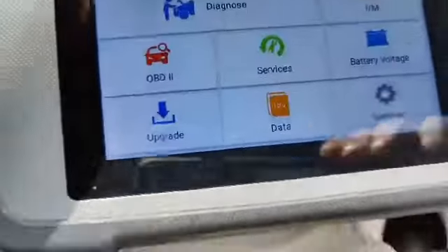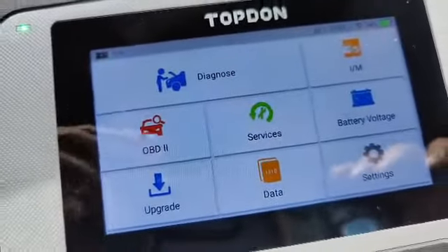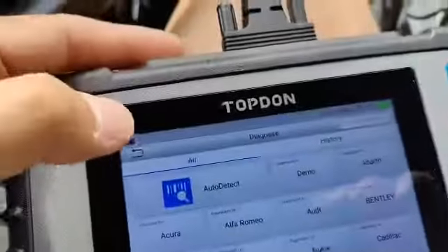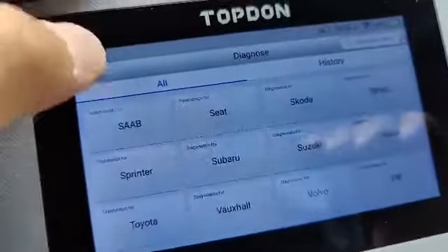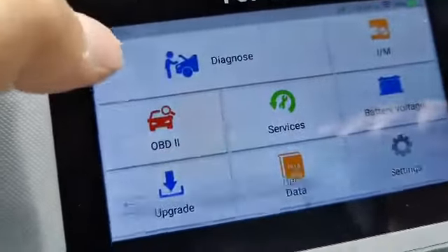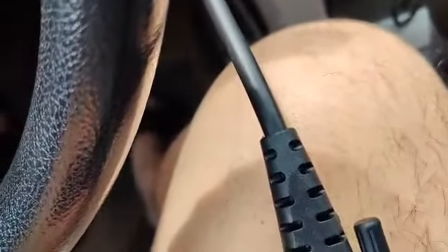There are just too many options to actually show you everything that's included. You've got the diagnostics and all these menus here — select your vehicle if there's an issue and look up the code. I'm going to put it away real quick because it's going to show my VIN number, which I don't want.